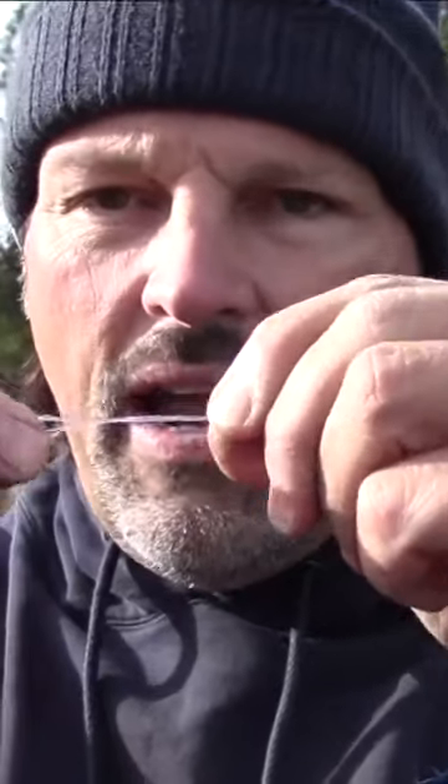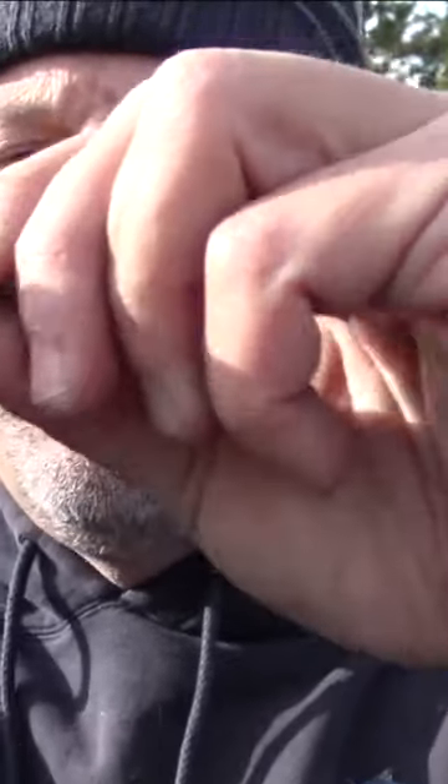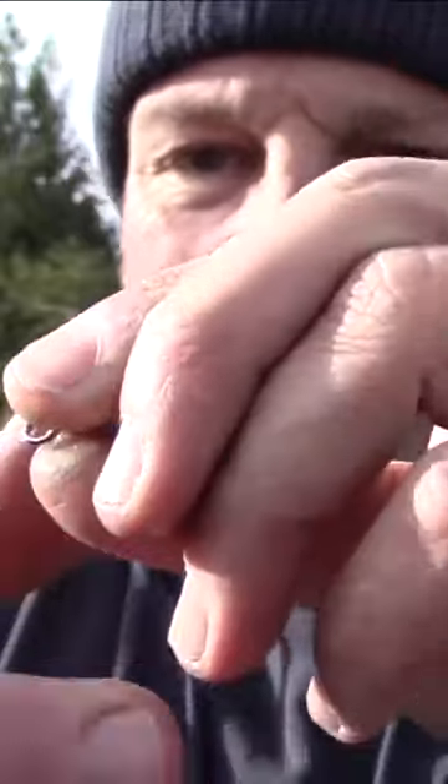Start working the knot down, and once this knot starts to draw down you want to wet it. Get it wet and start to draw it down — draw it all down nice and tight just like that. Final thing, you want to trim that tag end off, and that is the Palomar knot.